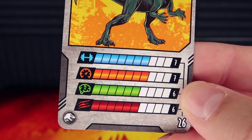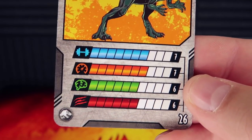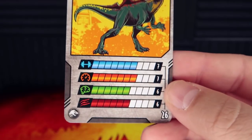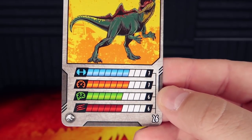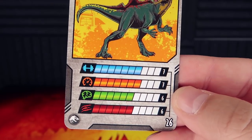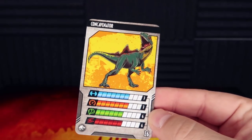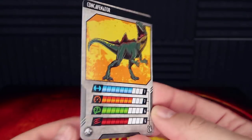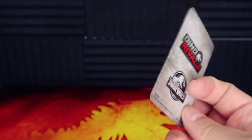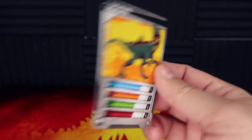Looking at the different attributes on the card: a seven for strength, a seven for speed, a six for intelligence, and a six for aggression. This is a fairly good one — if I was going to take this into battle I'd be pretty happy with that. A seven is good, six is decent, so we're almost middle of the road for those last two. We also have number 26 in the bottom corner, the Jurassic World logo, and on the back the Dino Rivals logo. This is more like a card game versus a collector trading card, which is very cool.